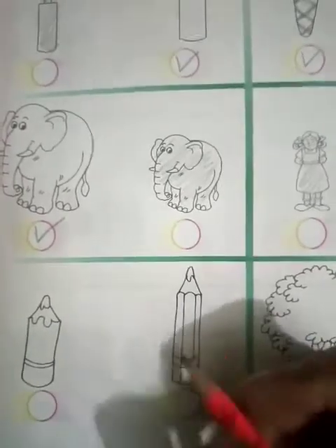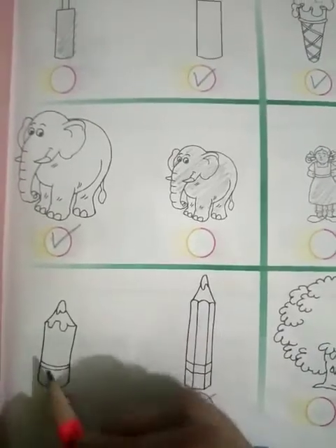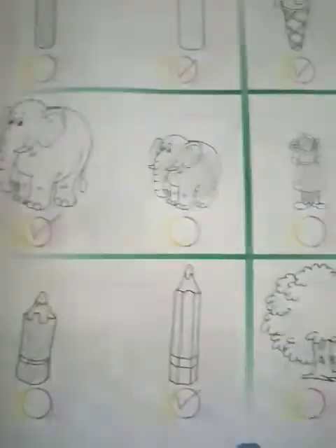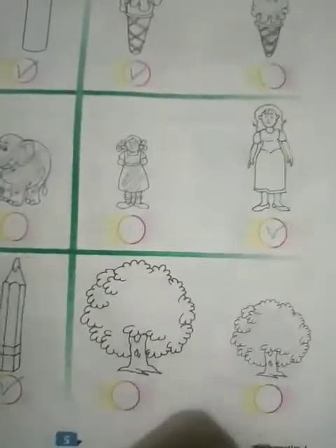Next one. Here you can see two pencils — one is larger and one is smaller. You have to put a right tick on the larger one and color the smaller one.